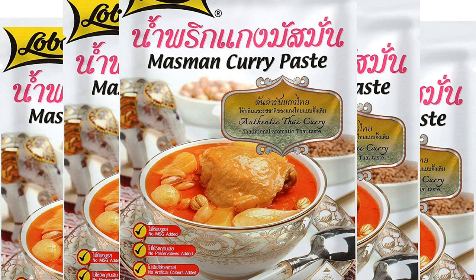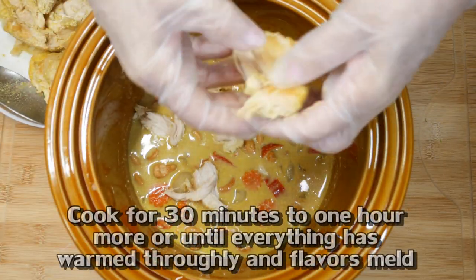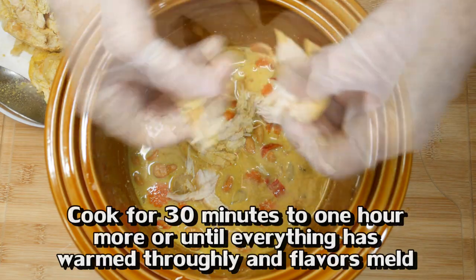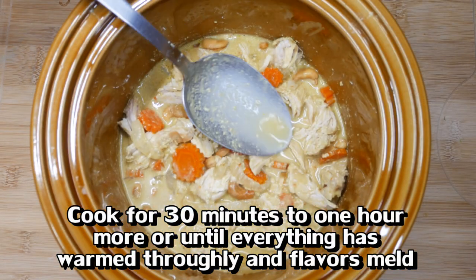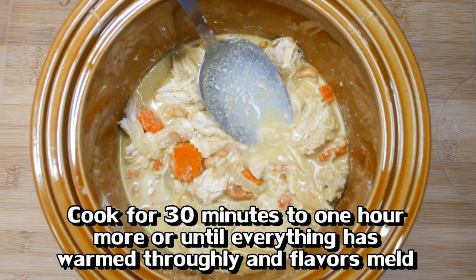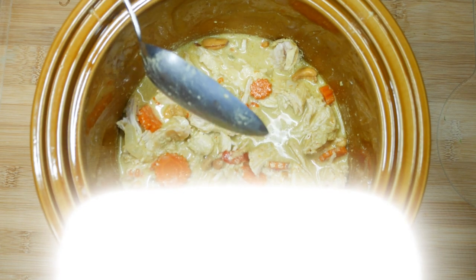Now that the chicken breast has cooled, I want to tear it rather than chop it. Tearing gives it little nooks and crannies that hold the sauce better than a clean chopped edge would. It doesn't look as pretty, but it makes the dish so much better.